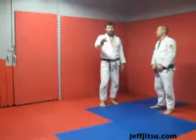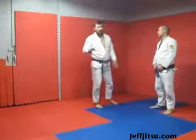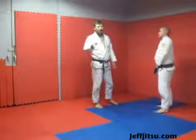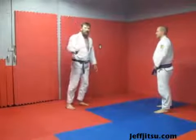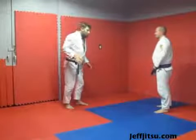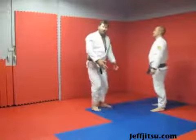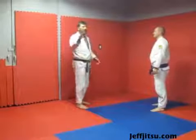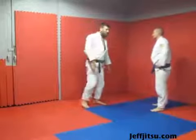I'll do defense but maybe I'll do that in another video. Guillotine typically happens when someone's trying to tackle you but they're doing it in a really poor way — they bend at the waist and run at you like you're trying to catch a chicken. Shooting on a guy should not look like that.